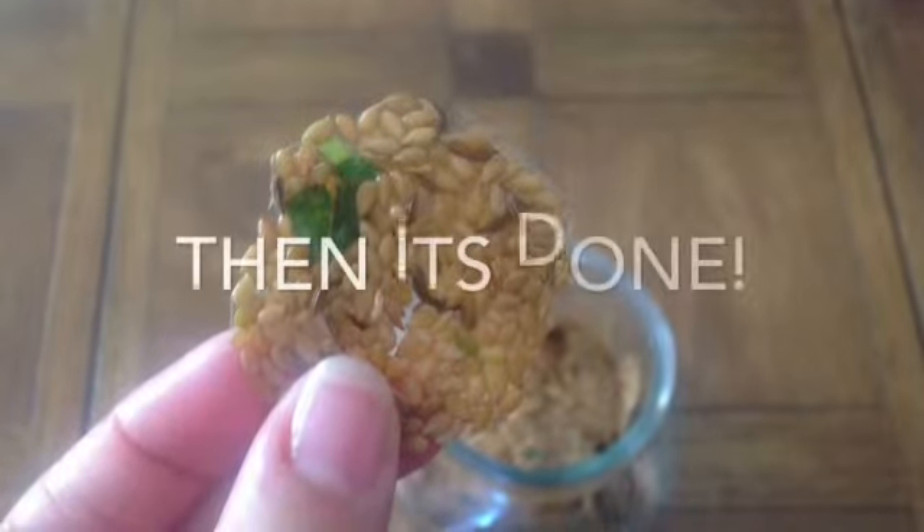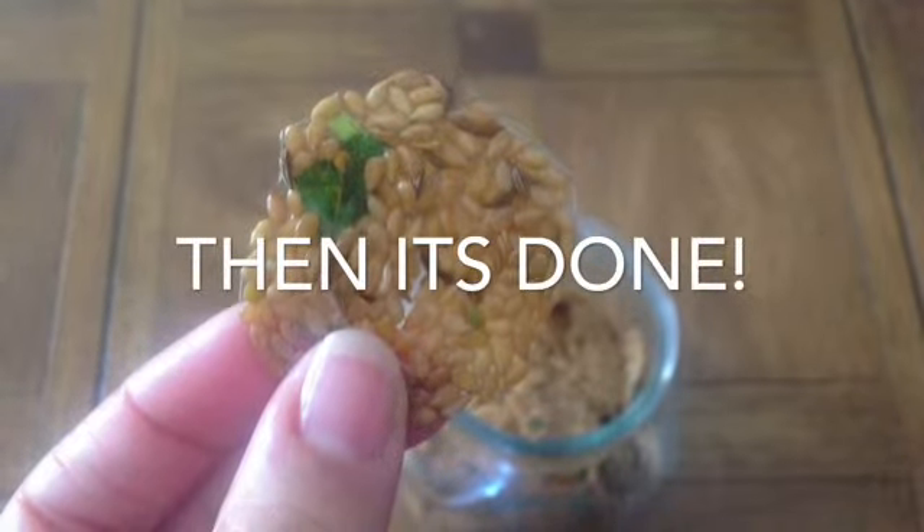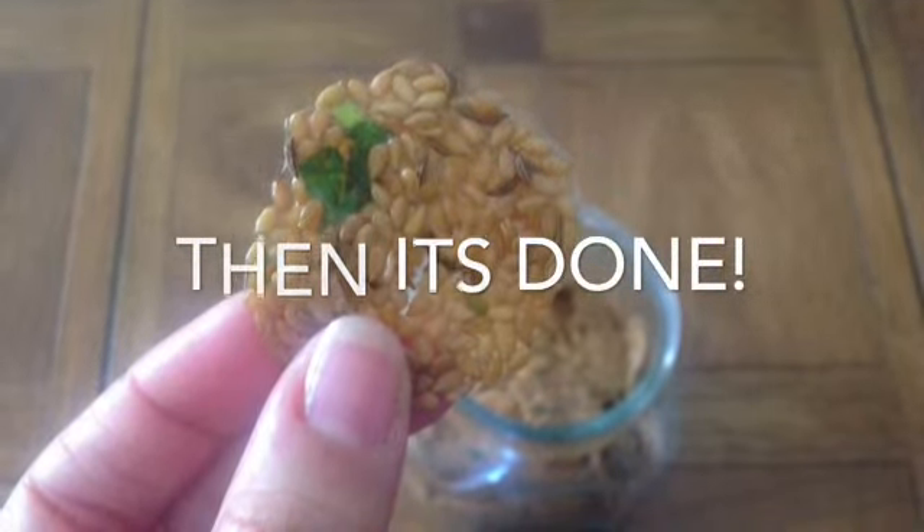For more how-to videos all about food, please visit Living Natural on Facebook. Thank you so much for watching.